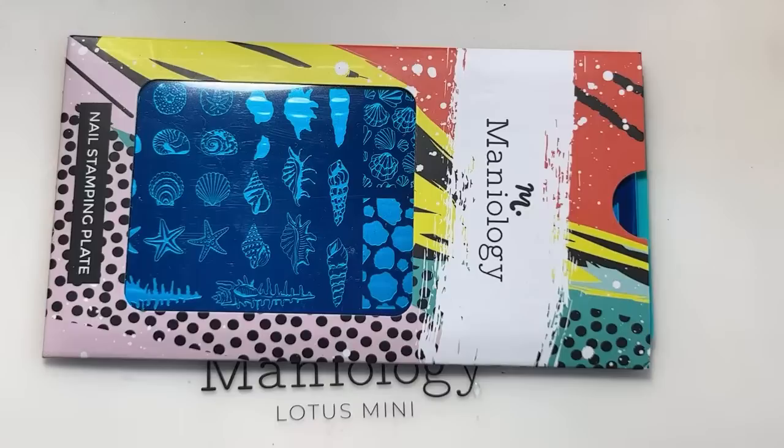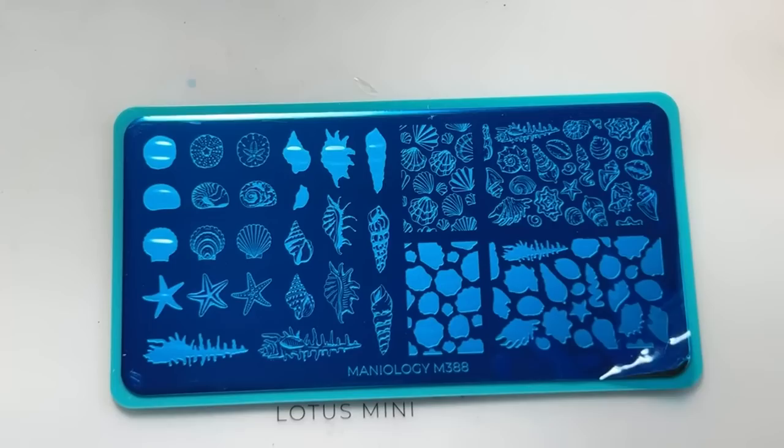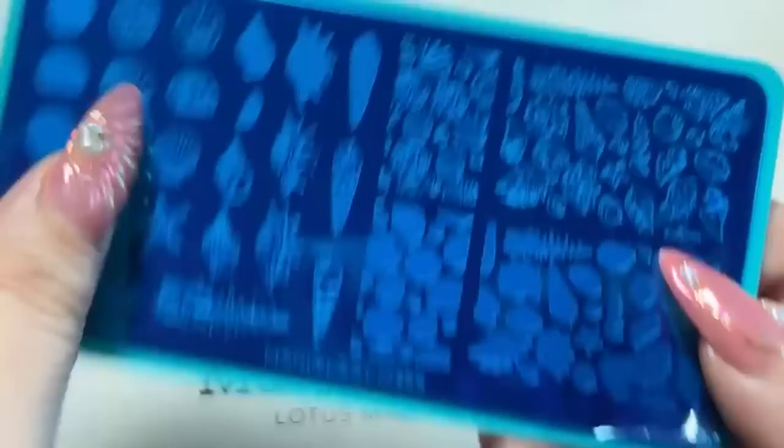Hey everybody, thanks for joining! I have Tiana helping me out on the live today — everyone say hello to Tiana. We are going to be using plate M388.